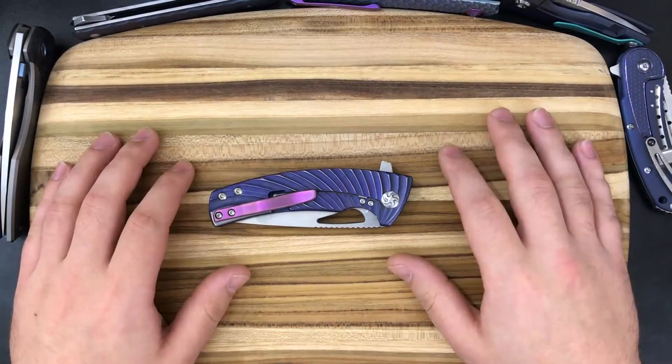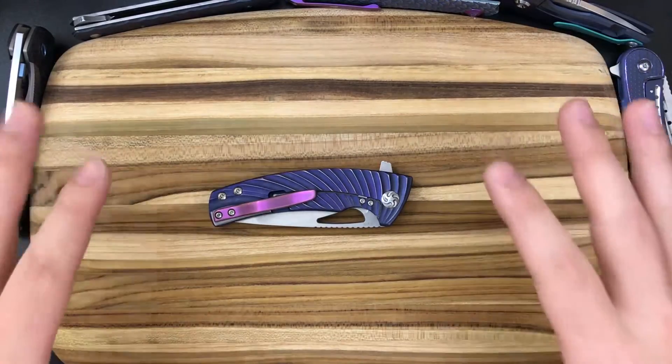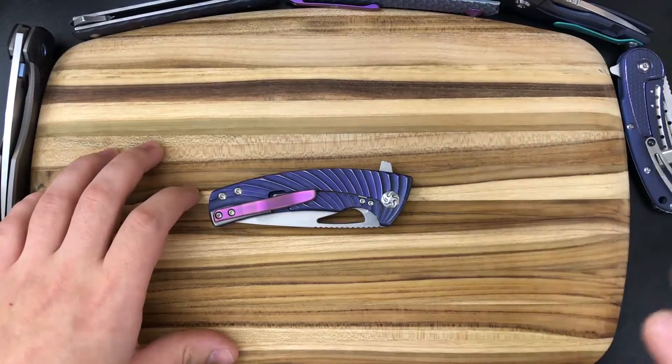What is up everybody and welcome back to another edition of Collection Commentary. In today's video we're going to be taking a look at this customized Kaiser Kire, which is a heck of a knife.